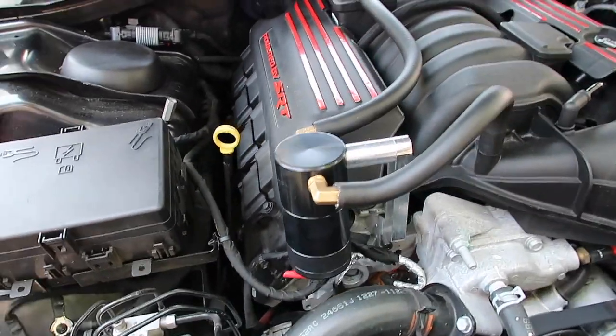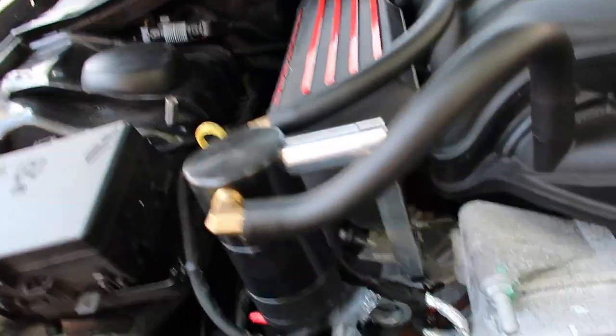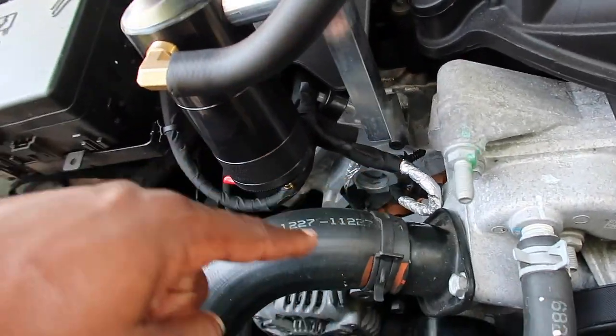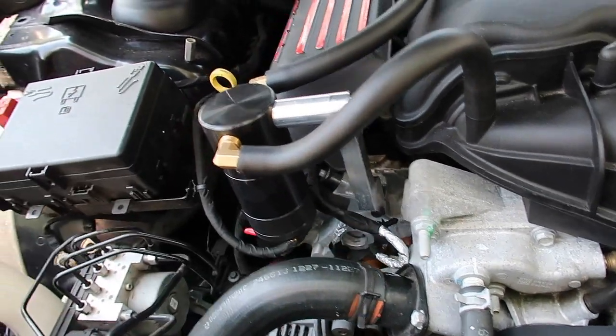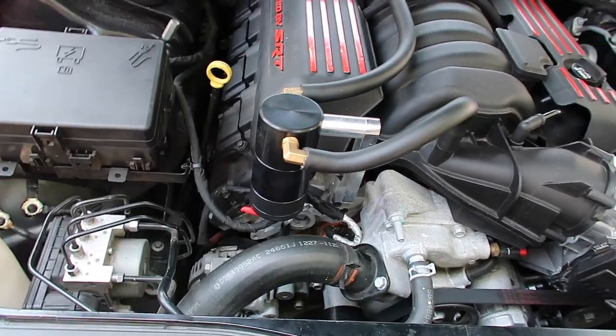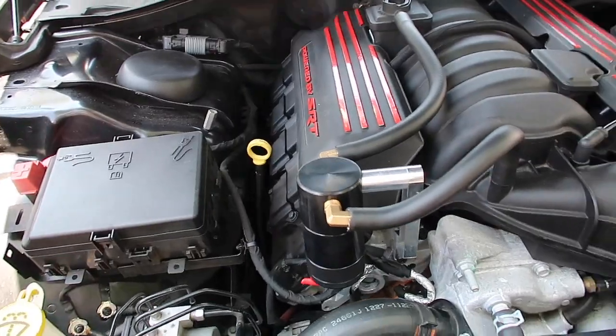That was pretty dope. It doesn't take long to install at all — you just put the pieces together and screw it to the engine block right on the other side of the thermostat housing. It comes with all the necessities you need, including the hoses. It's just measuring and cutting to length, and boom, you're done.